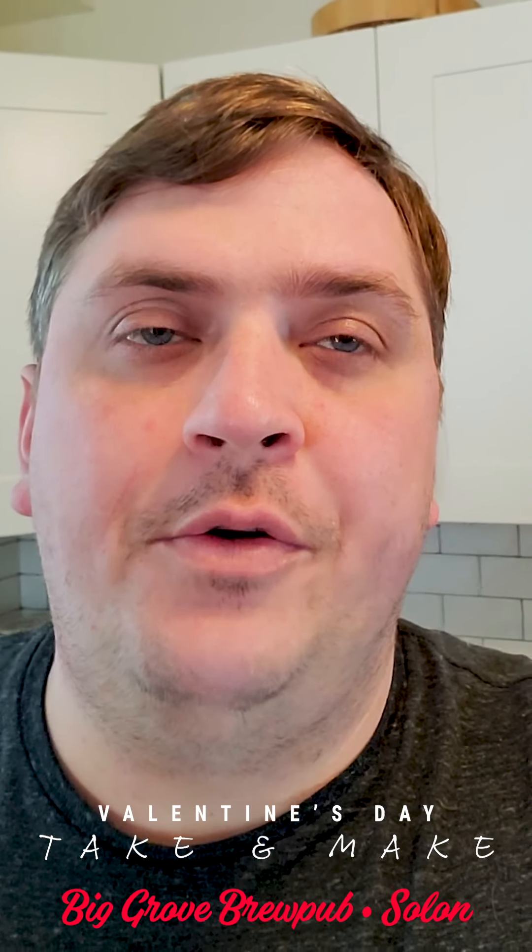Hey there, this is Chef Sean from Bigger Brew Pub in Solon. Happy Valentine's Day and thank you for purchasing our Valentine's Take and Make. We're going to go through the salmon and winter vegetable risotto today.